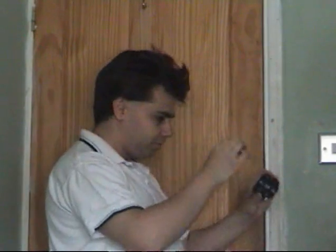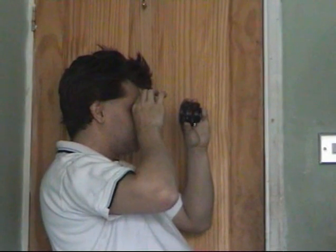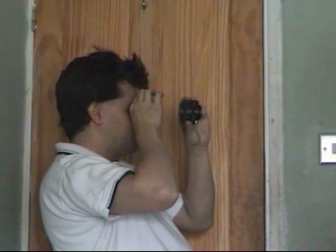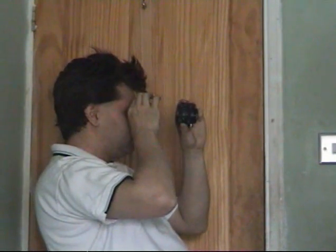I'll do this sideways so you can see a better view of what I actually do. I'll put this one to my eye like this, and this one to my eye like this. I'll get about three times magnification with this.